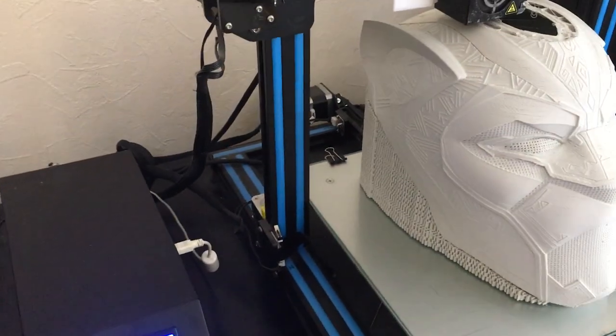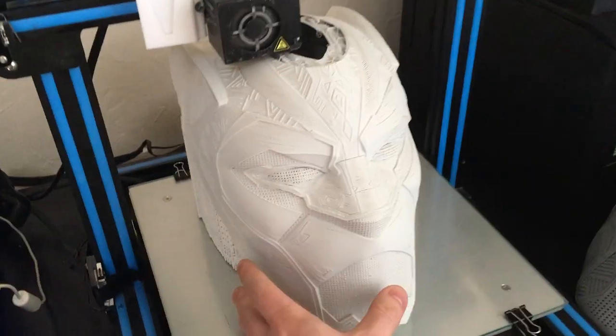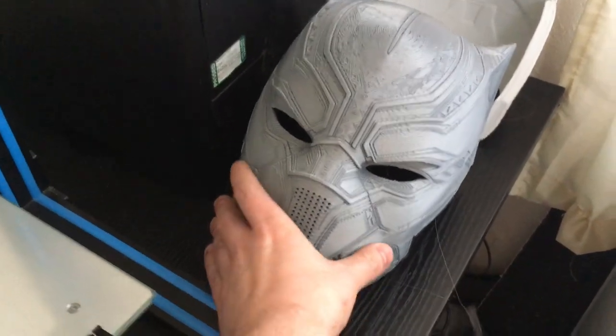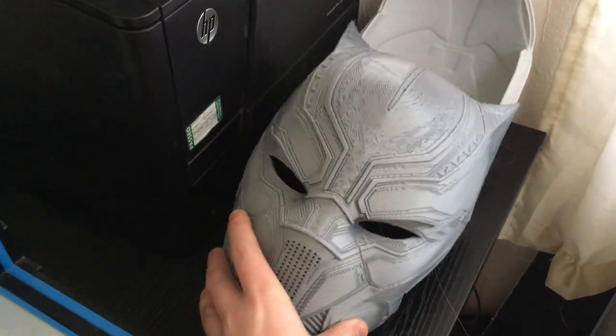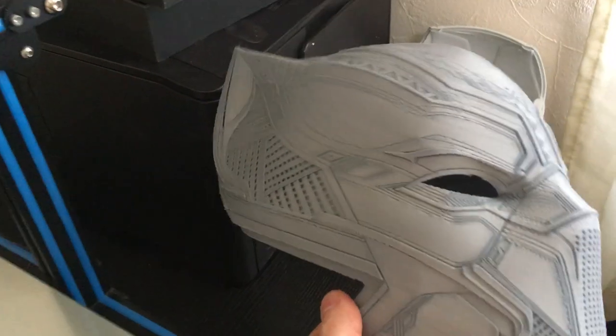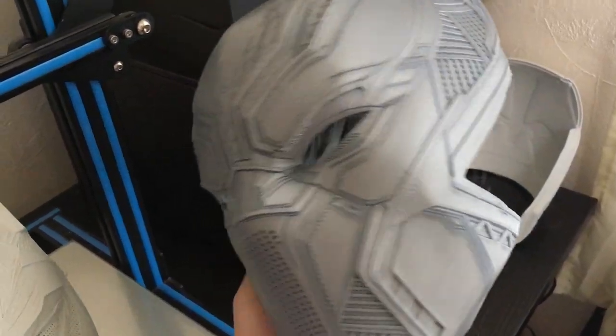I just wanted to show you what I've been doing recently. Basically, I've been building this — it's a free helmet design from DL3D, we released it this week, along with this Black Panther helmet. I think it's the first Black Panther helmet, which turned out pretty cool. Can't wait to get that all painted up.